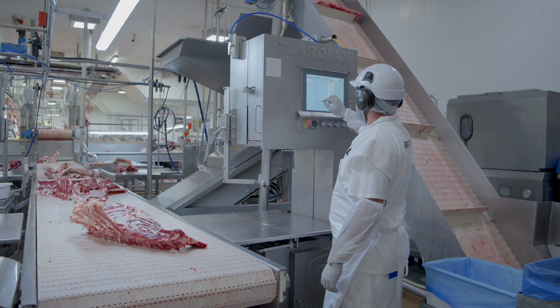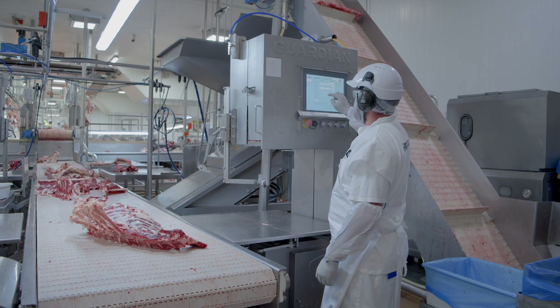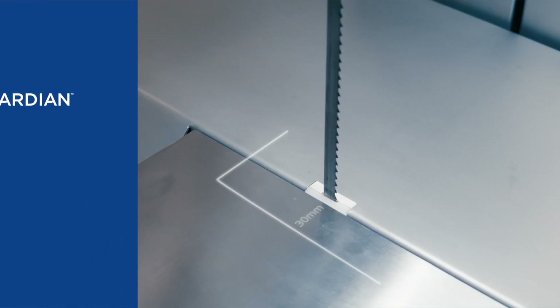So my next step was to log in, put my name in, my passcode. So with the Guardian saws there are two main safety elements to it.